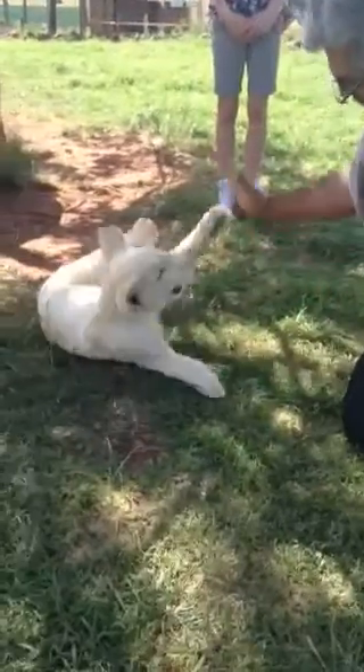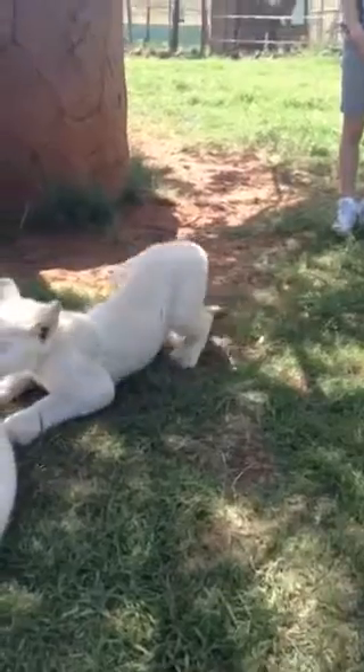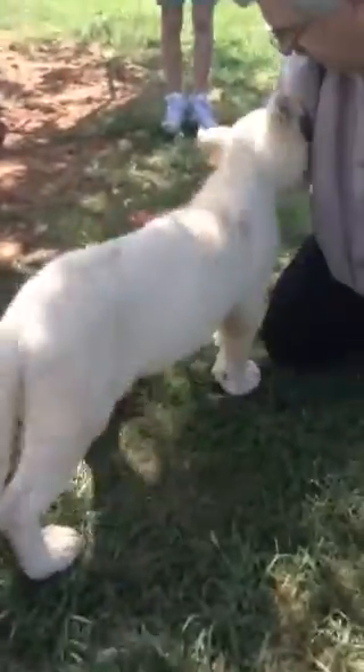At what age are you able — do you have to stop playing with them like that before they get too wild? Nine months to a year. Then they get too big and heavy.